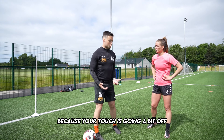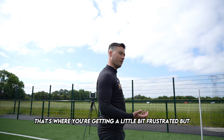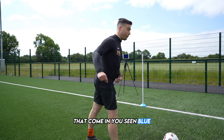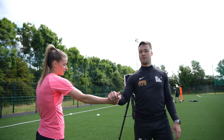It can be a bit frustrating because your touch is going a bit off — that's fine. You're trying to add a new element to your game. I know you've got good standards, that's why you're getting a little bit frustrated. But you're still able to maintain your technical quality while adding in that scan. And like that, each one of them that come in, you see him blue — bang, out of danger, I'm not getting the ball taken off. Really, really good. Thanks, Mel. Superstar. Thanks so much.